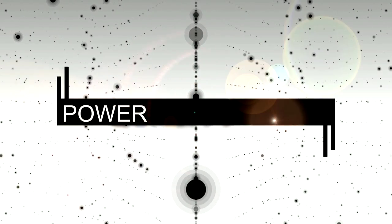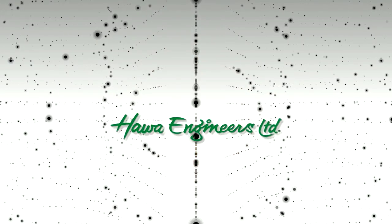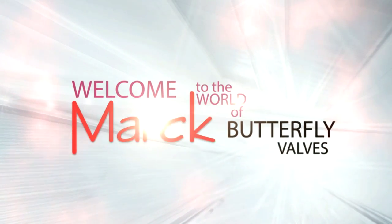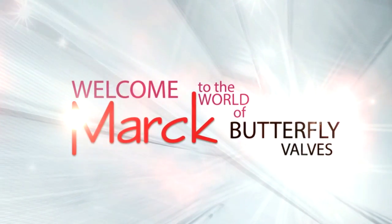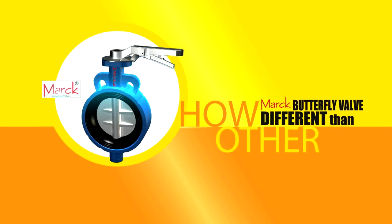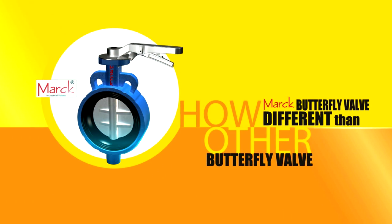Performance, Power, Quality — Hava Engineer's Butterfly Valve is synonymous to all these. Welcome to the world of Mark Butterfly Valves. Let's see how Mark Butterfly Valves are different than other valves available in the market.